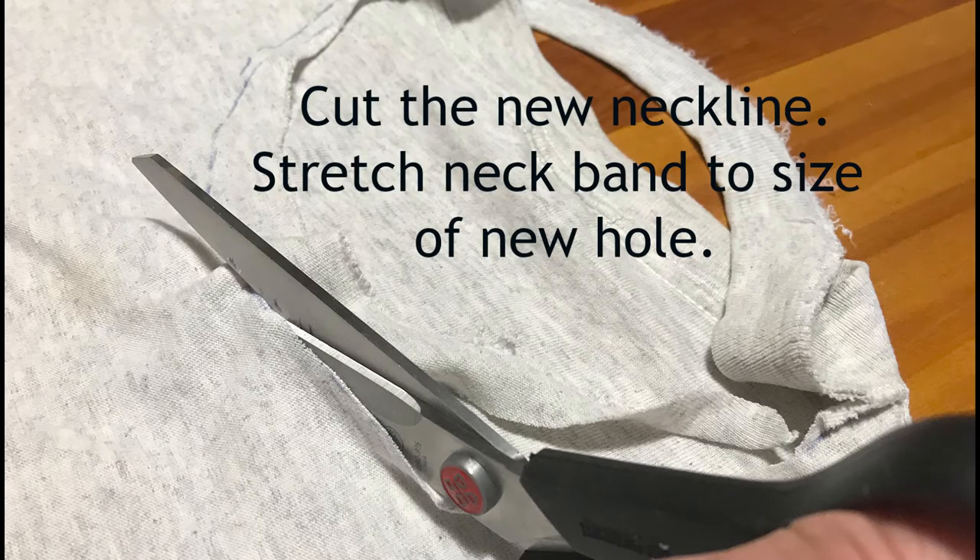Cut the neckline with sharp scissors. What you will do is stretch the band to the size of the new hole. This design is somewhat limiting because that existing neck band will only stretch so far. Don't get overzealous in trying to make a large neck hole with this type of method. Check out my other video for a scoop neck t-shirt design if you want to go bigger than an enlarged unisex design.